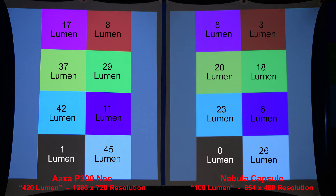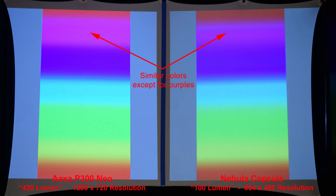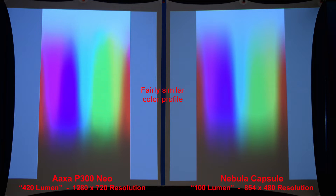This next image you may want to pause on — this is the actual lumen measurement of each colored square, done in a completely dark room as opposed to a dimly lit room. Let's zoom in to compare the color pixels. Here we have a color gradient, and we have similar color profiles except for the purples. Here's a slightly more advanced color gradient — a fairly similar color profile from both projectors.